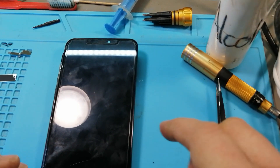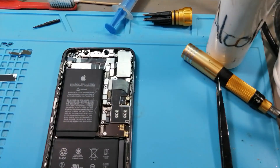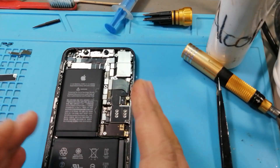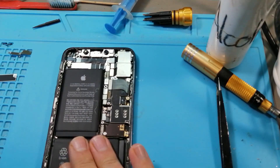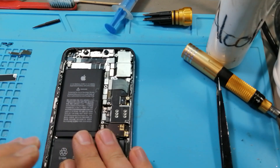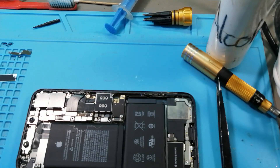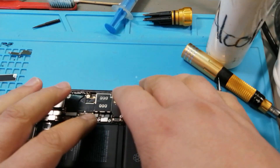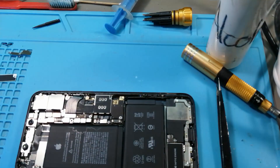Good evening. Tonight we have an iPhone XS Max. I already took the LCD off — that's normally the first thing I do with these phones, because if they get water damage the LCD tends to short out, and if the LCD shorts out the phone will not start up. So let's have a look — this phone is completely dead. It doesn't work even if I plug in the charger.